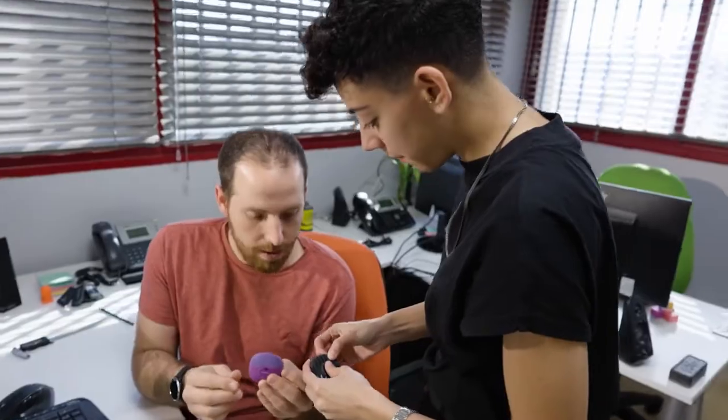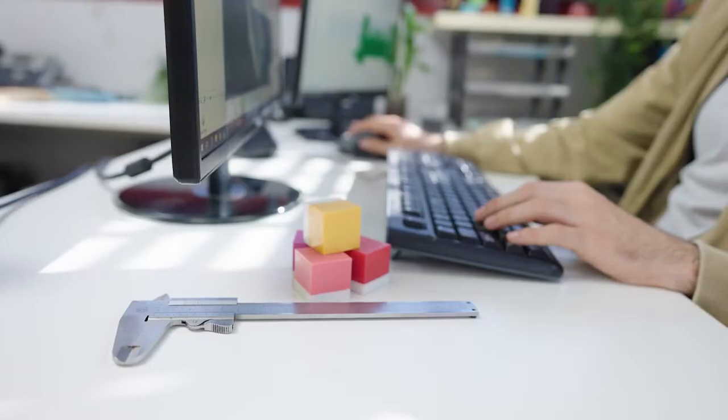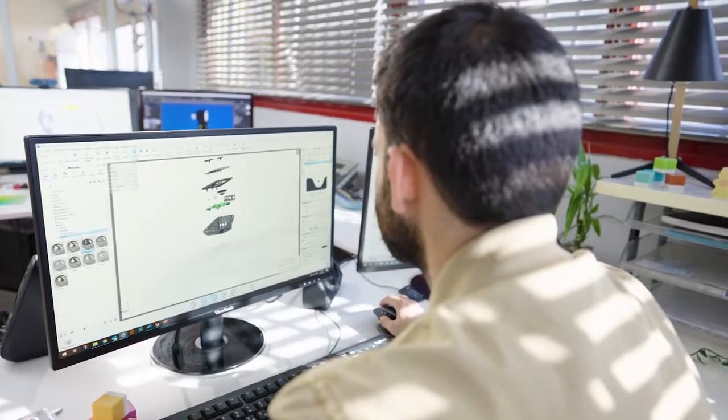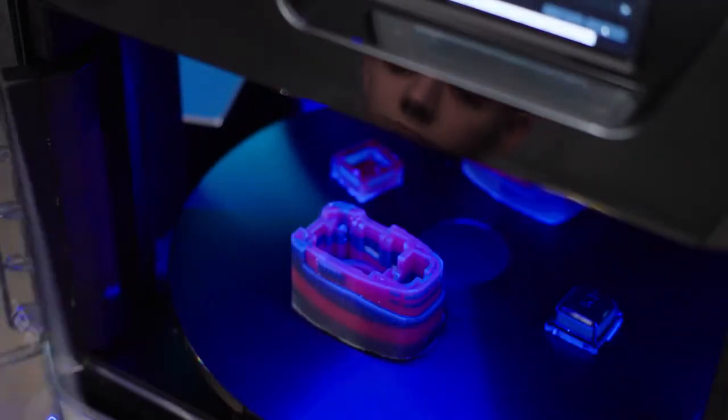I can show things that would not be seen usually until the end product. Having the ability to print the prototype inside the studio saves a lot of time for us in the product development and for the customer for the go-to-market. It's something in your arsenal to make you work better, to make you work faster.